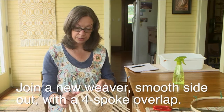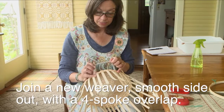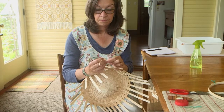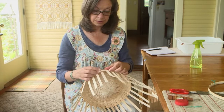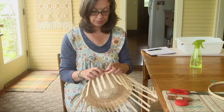Now we are on the smooth side of the basket. I want to be sure to determine the smooth side on this weaver when I'm putting it in. Overlap on one and two, pull the piece forward, get it to position, and overlap.